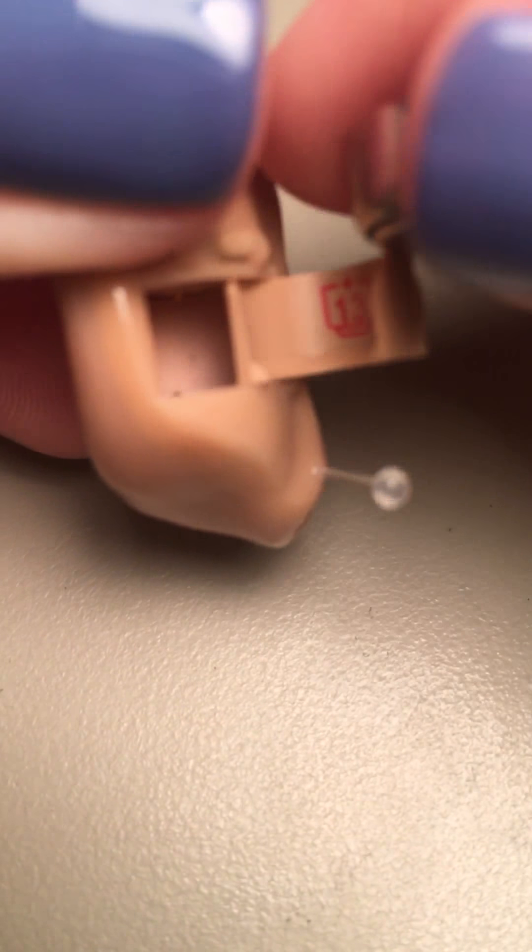We have some batteries here. This is a size 13 battery — it should last about a week and a half to two weeks. When it starts going dead, the battery will make the hearing aid beep. So if the person reports a beeping sound in the hearing aid, you'll need to change the battery.